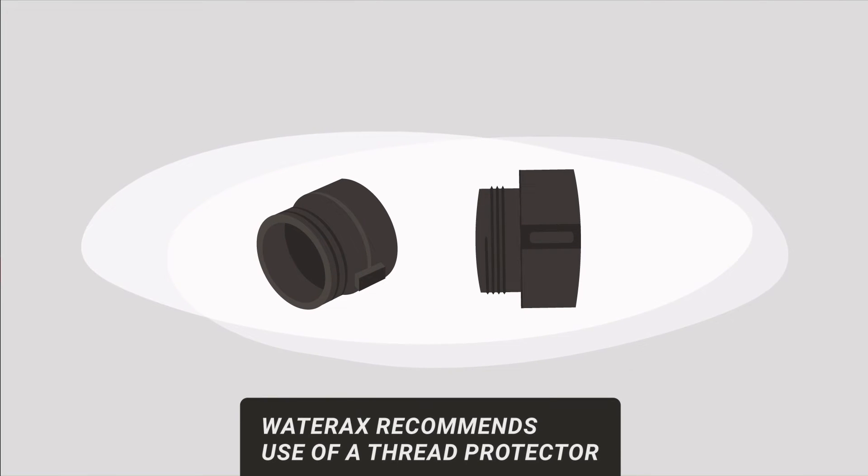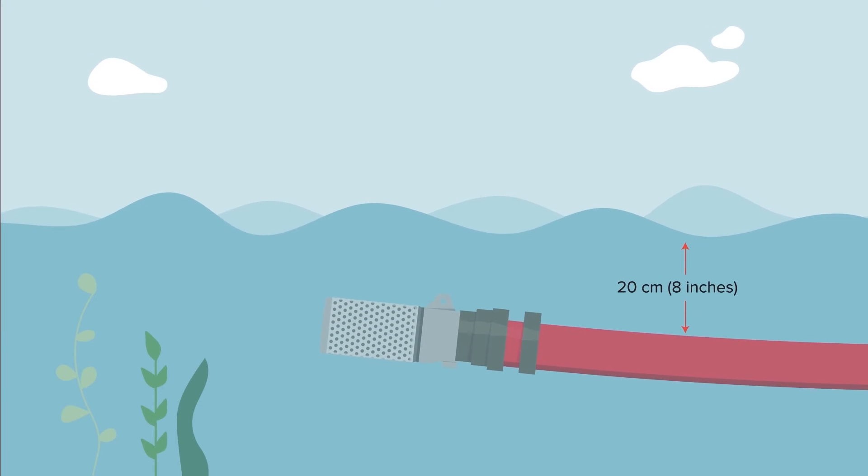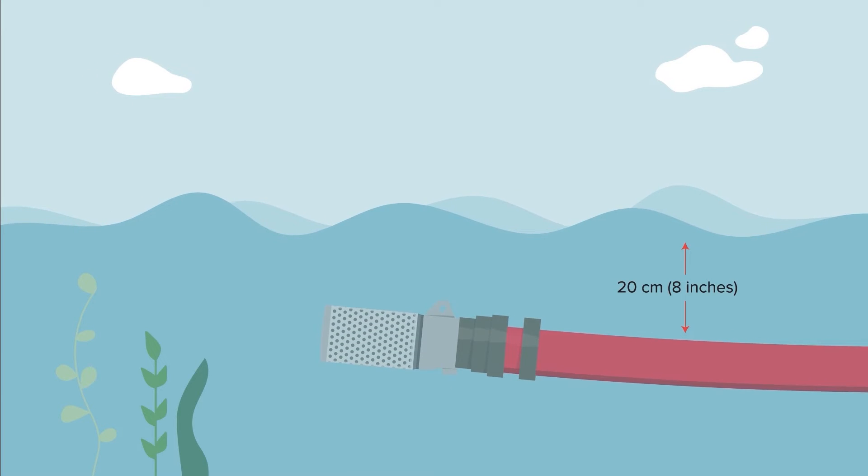Cross threading can damage the connection and create air leaks that lead to air locks and potential pump end seizure. Water Axe recommends the use of a thread protector to protect the pump end threads against any damage. Allowing at least 20 centimeters of water above the foot valve will stop any air from being sucked into the pump end.